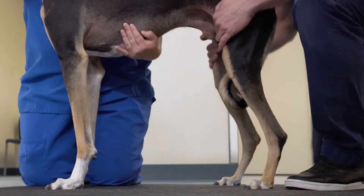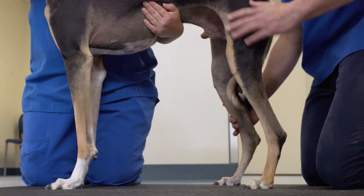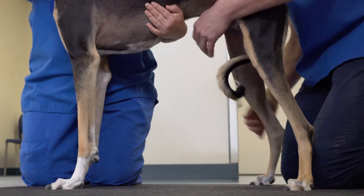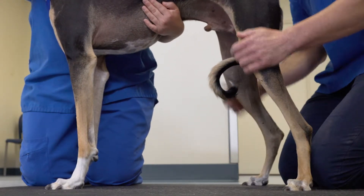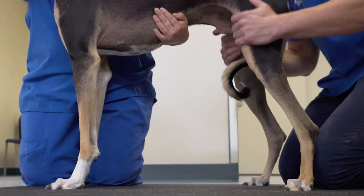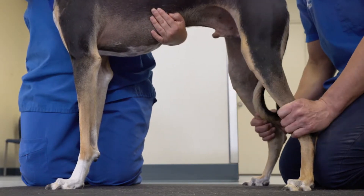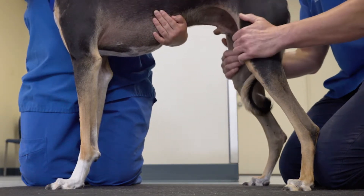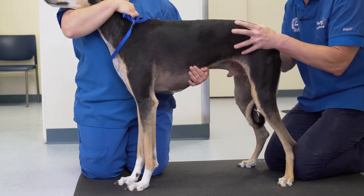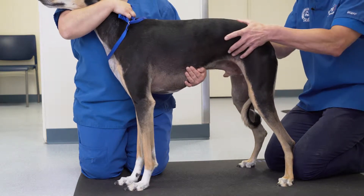We start the pelvic limb by palpating four of these in a standing position. Position the patient so the weight is evenly distributed, and then behind the patient feel for the presence of muscle atrophy in the quadriceps, the hamstrings, the calves, and feel for discrepancy between the left and right sides. The same applies for the pelvic musculature. Gluteals are also an important area to palpate.